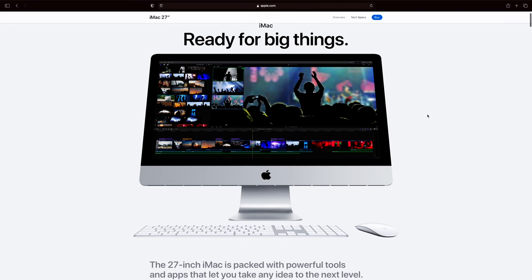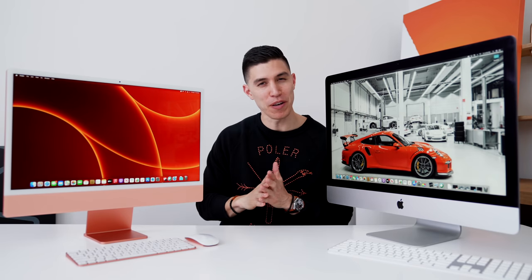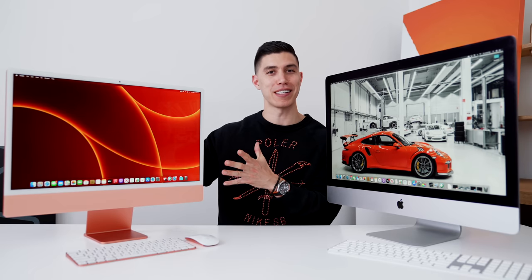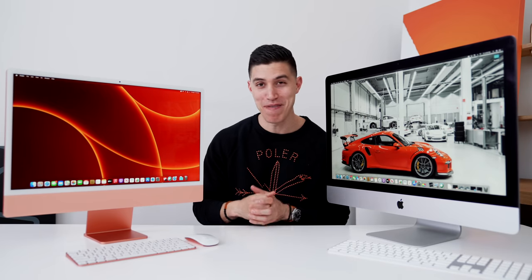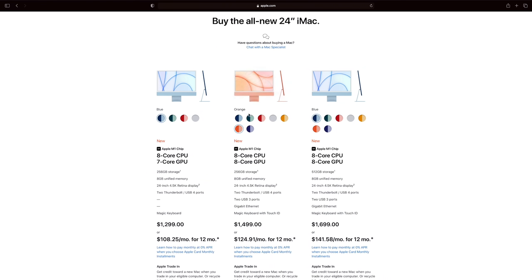As of now, you can still grab the 27 inch off the Apple Store. For the 24 inch, it starts at $1,299, but you only have access to four of the colors. The coloring scheme of these iMacs is what all the hype is around — you can only get the silver, the blue, the green, and the pink. If you want to get the orange one, which I personally think is my favorite, you have to start at the mid tier, and from there you have access to all seven colors.